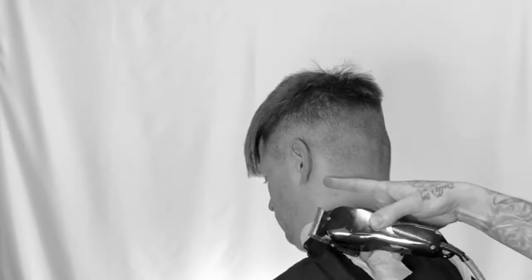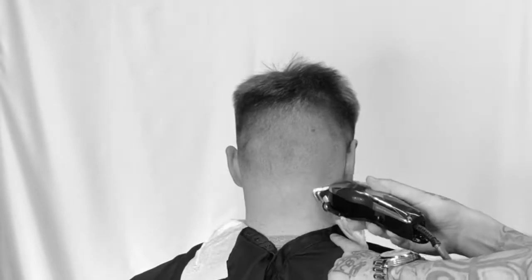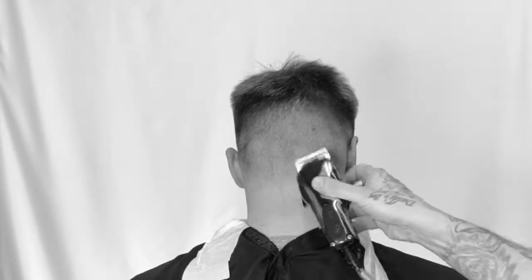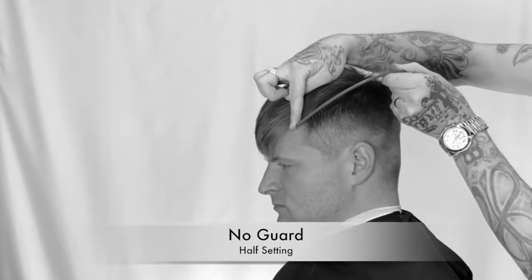The hair grows in so many directions it's insane to try to figure out a neckline. You see how we just went slightly higher? Softening it up — it's starting to disappear. Just using the corner, chipping away at that line. Now we're going with no guard on the half setting and we're going to do the same thing on the sideburn — chip away with the corner, rocking our comb slightly higher.